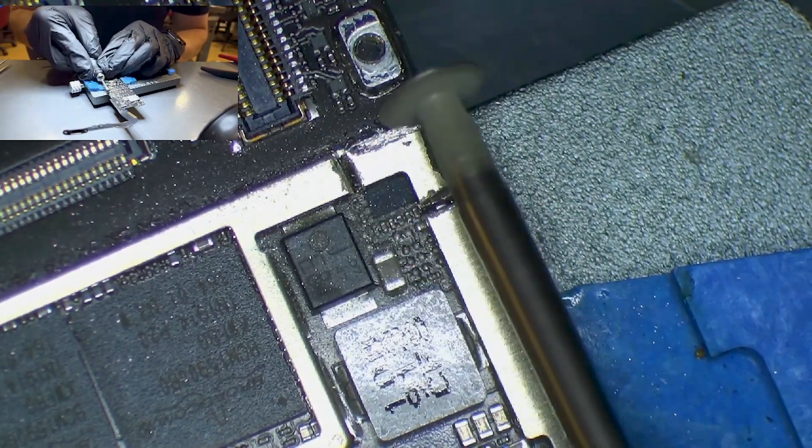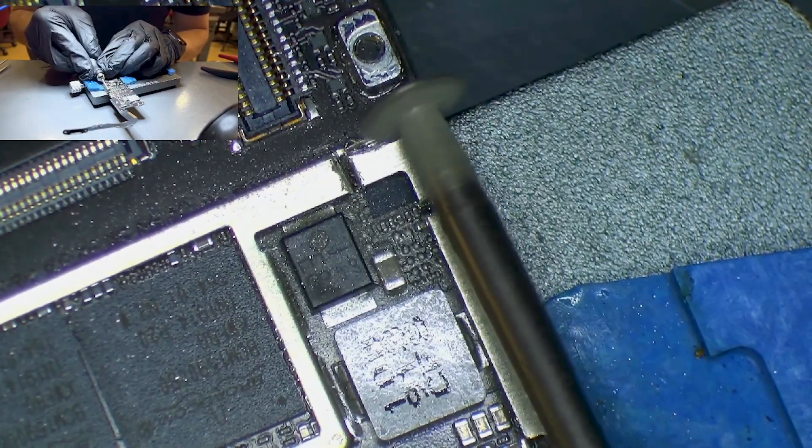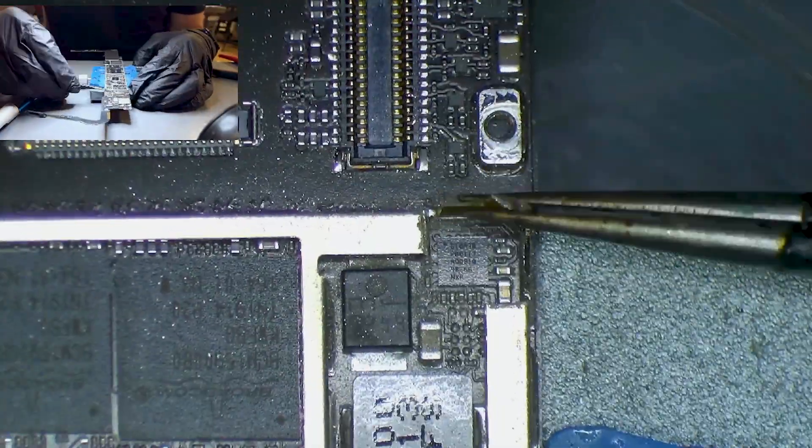To fix this issue, we use the rotatory tool to expose the TriStar IC. It's worth noting that using non-certified chargers or cables can cause damage to the TriStar IC and other components, as they may not provide the correct voltage and current to the device.